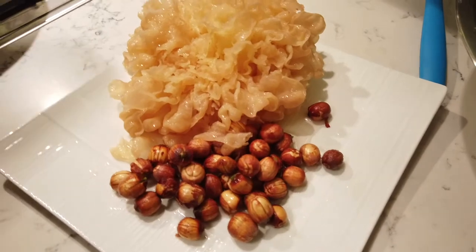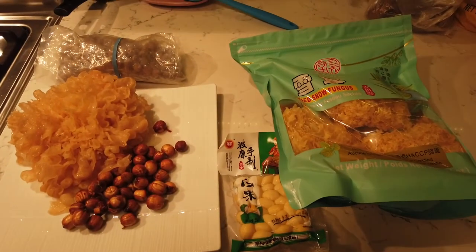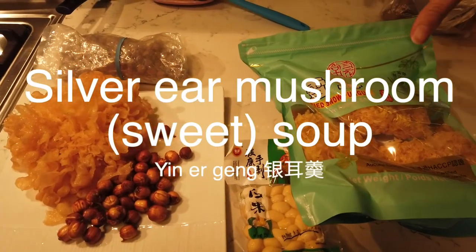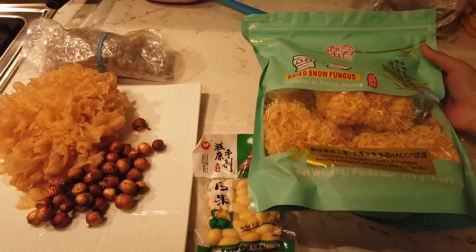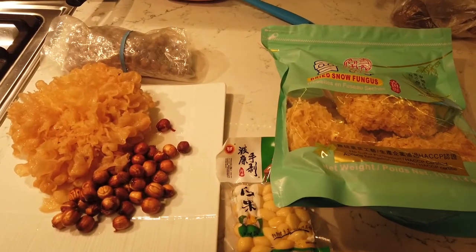We're getting ready to rock and roll here. So today we're making silver mushroom drink — it's kind of like a dessert. Silver mushroom, or here you might see it as snow fungus or snow mushroom. Different names, but same stuff.